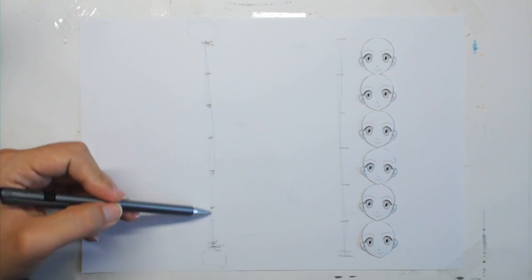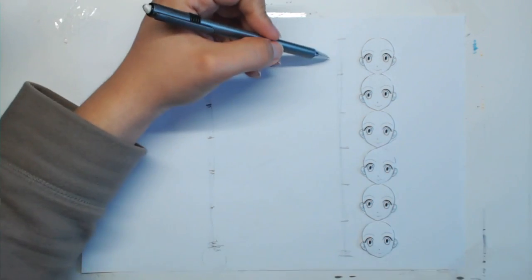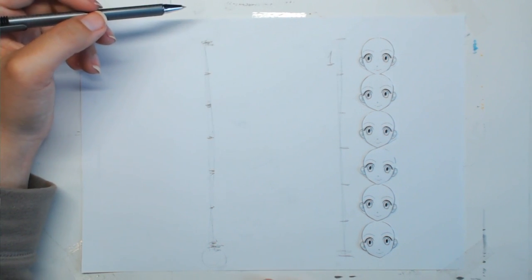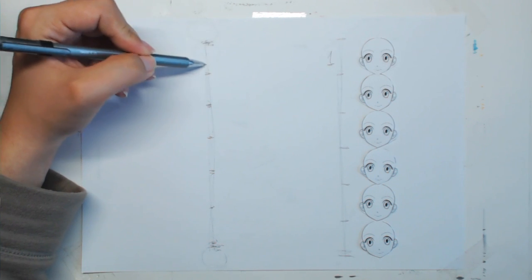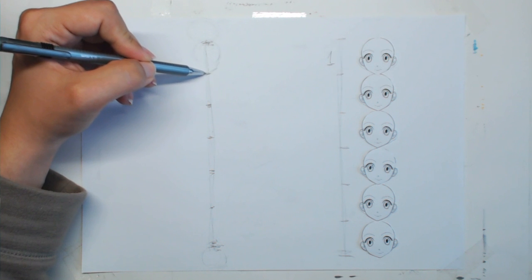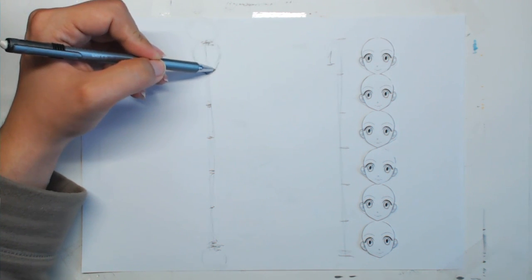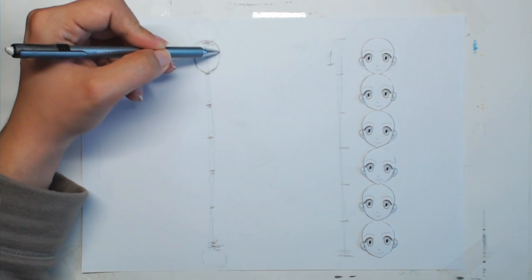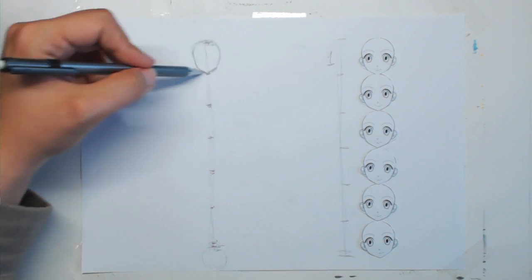When we have the six divisions, draw the first head. Head number one is reserved only for the character's head — from the very top of the bare head to the tip of the character's chin, nothing less, nothing more.